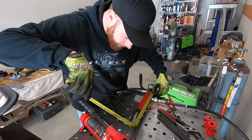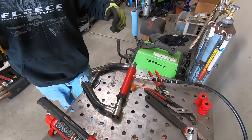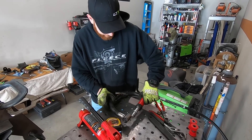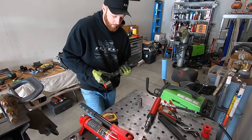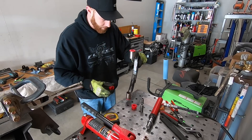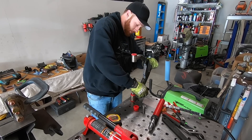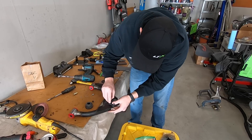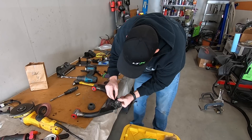There we go — 15/16ths, right on the money. Or the last tick before one, for you metric guys. And of course once again this is all temporary because yes, we are going to coat or paint or do something with these — just for mock-up.